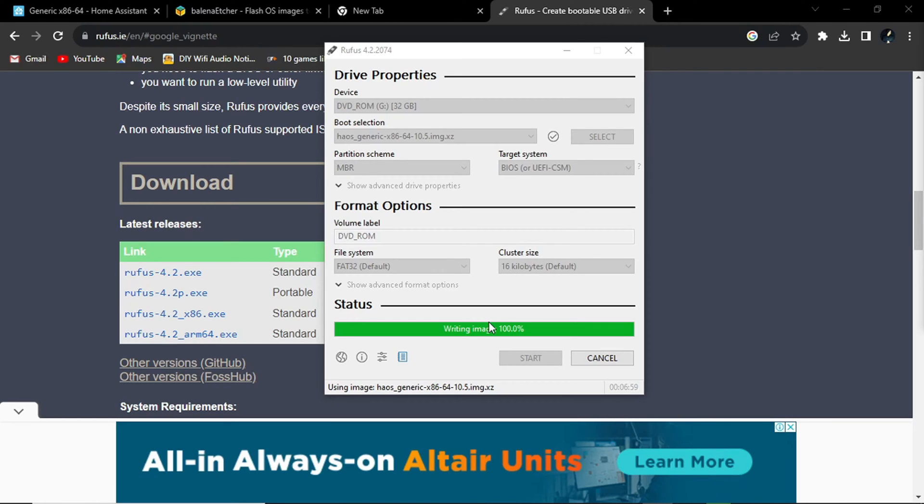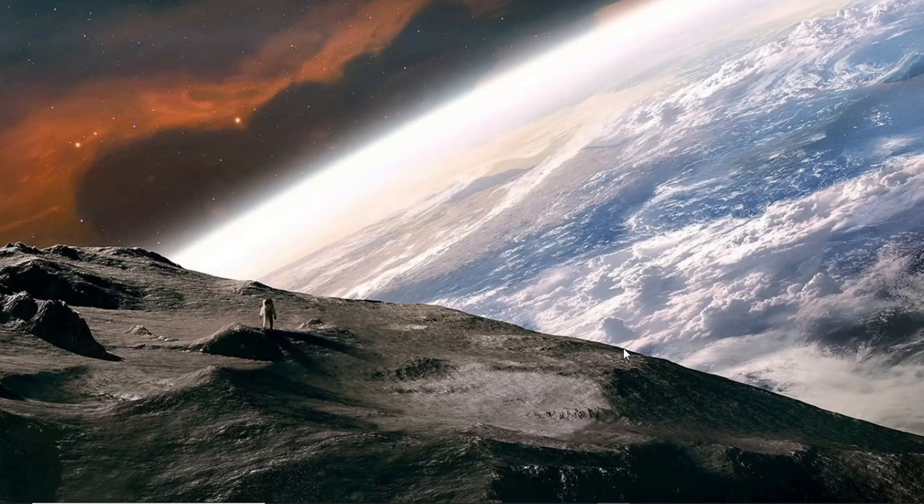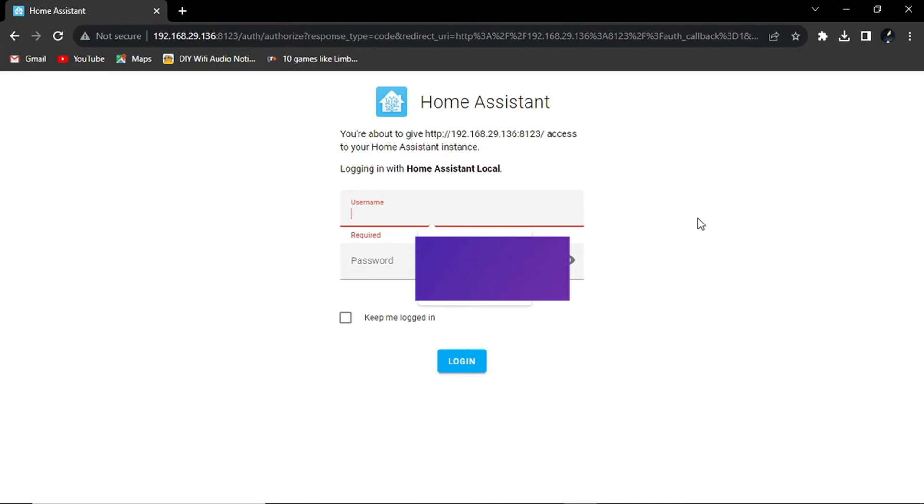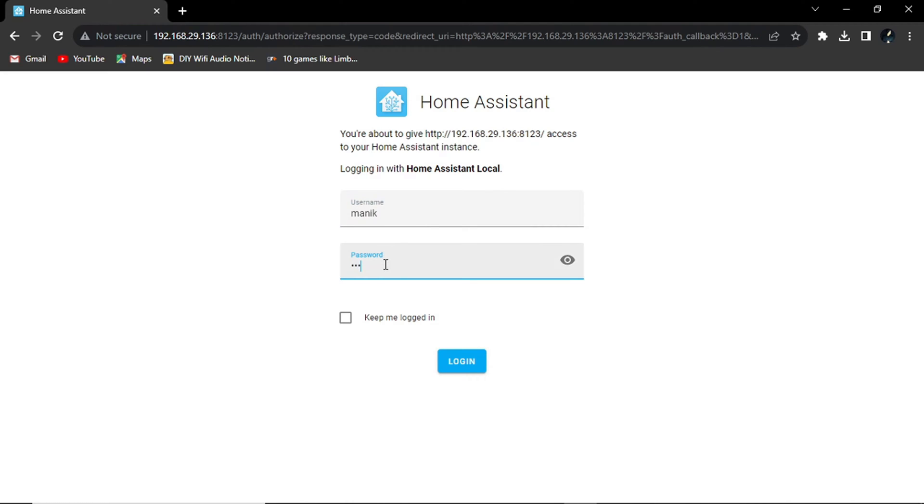Now I have already installed Home Assistant on my network so I have its IP address and can access it from my computer. I am going to do that now — opening Chrome browser. Here is the home page of Home Assistant; from here you can log into your Home Assistant.